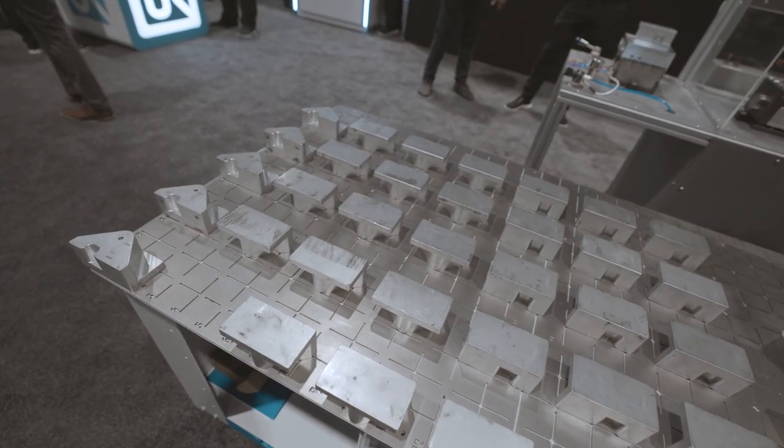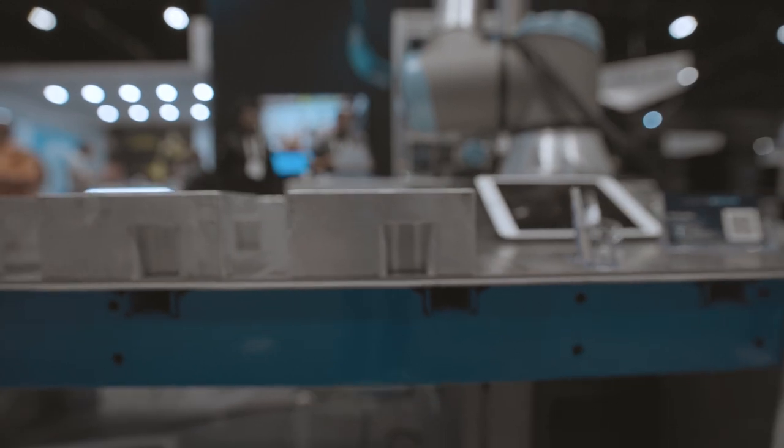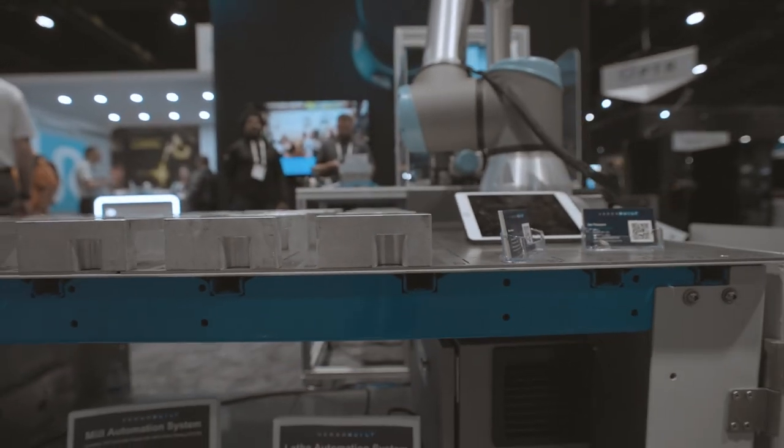Multi-grip allows jobs to be changed over in 10 to 15 minutes, and it allows the owner of the equipment to quickly introduce their portfolio of parts to the system without a whole lot of assistance from VersaBuilt.